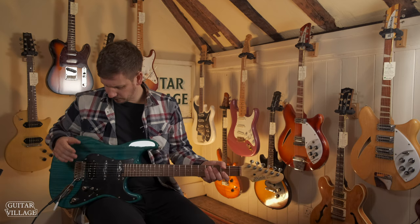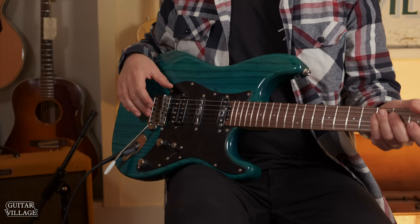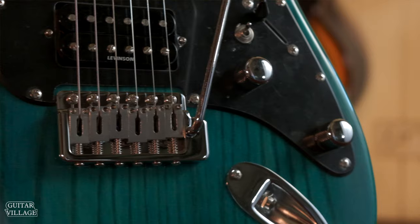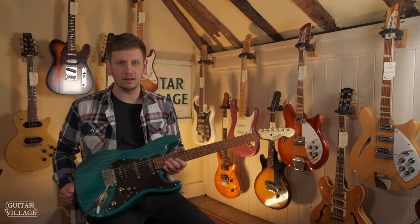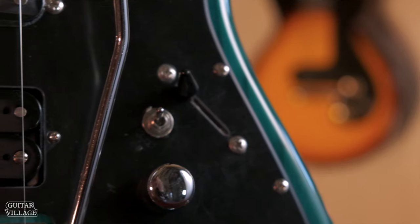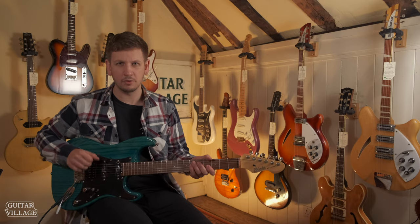On the front, the bridge is a really cool setup as well. You've got this ridge that goes around the edge of the saddles, holds them in place, and they are upgraded saddles so they keep in tune a lot better and intonate a lot better too. What they've also added with this one is the VSC switch — a three toggle position switch that gives you three extra options no matter what pickup position you are on.